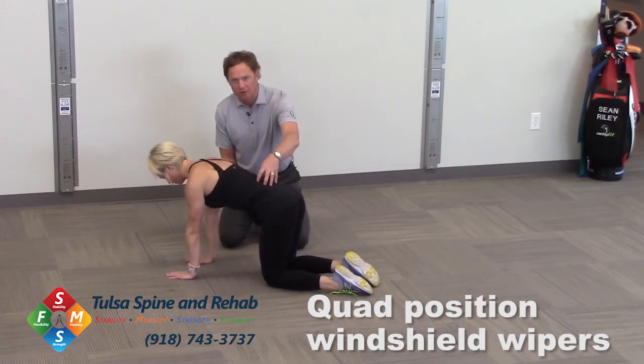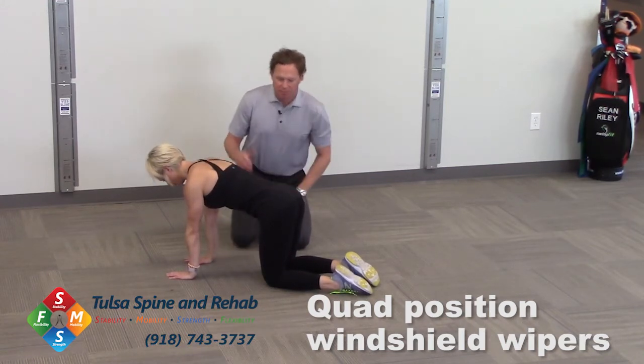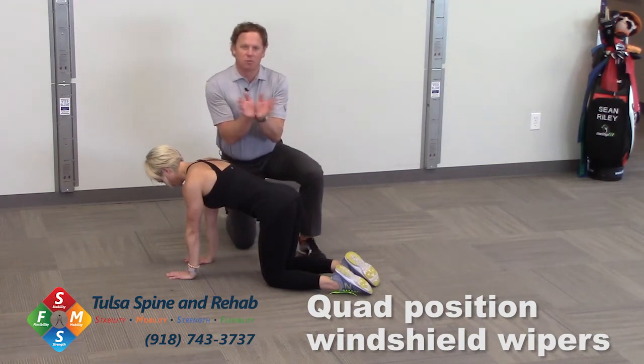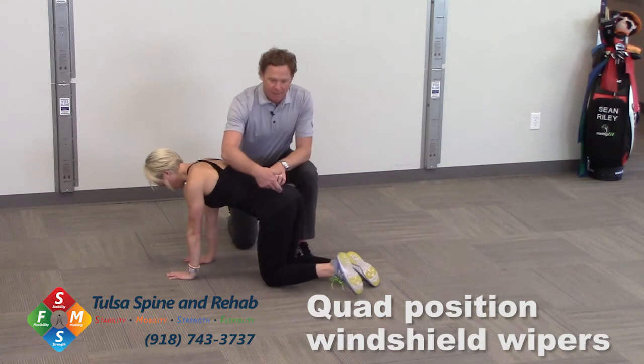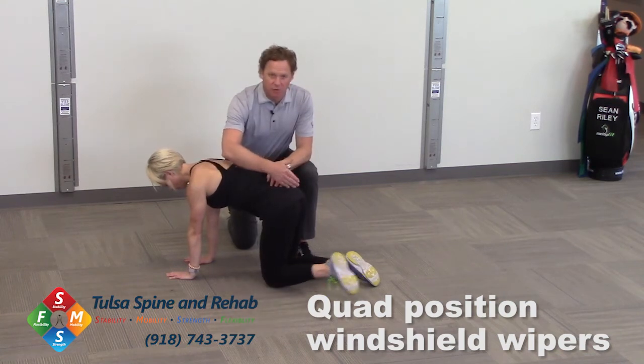We're going to stay really neutral throughout her low back and her spine. Similar to the supine windshield wipers, we're going to have her open that left hip up and back — just like a windshield wiper. We're going to do 10 reps.